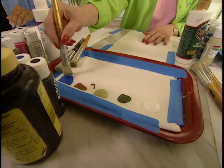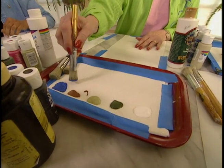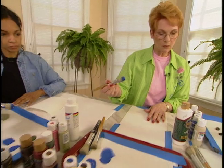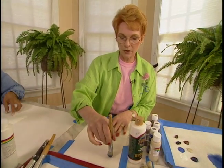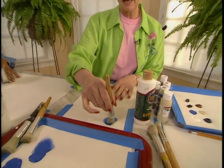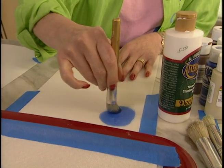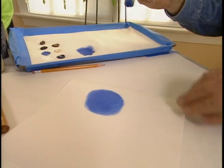When you load your brush, you must always wipe it off so that you don't overload your stencil and have paint run underneath. The first stroke is holding your brush perpendicular and making circle strokes, which gives you a very smooth finish. Then we do the stipple stroke, which is straight up and down.